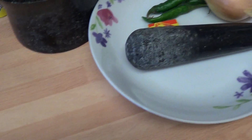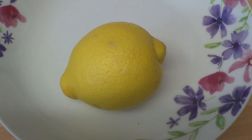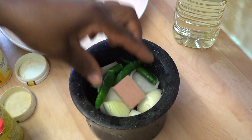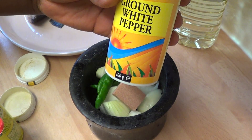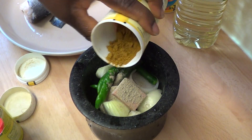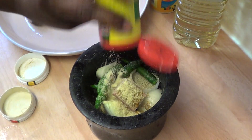I also have vegetable oil. Now what I'm going to do is clean my onions and pepper and put them in the mortar. I'm also going to use lemon. I've put the onions and pepper in, along with my Maggi and ground white pepper. I'll add the hot curry and my aromans as well.